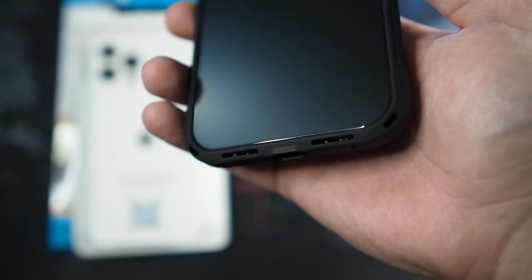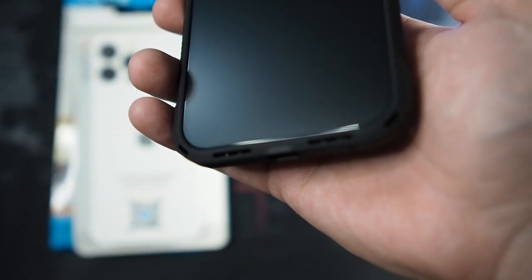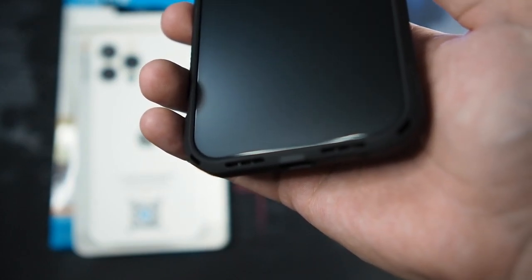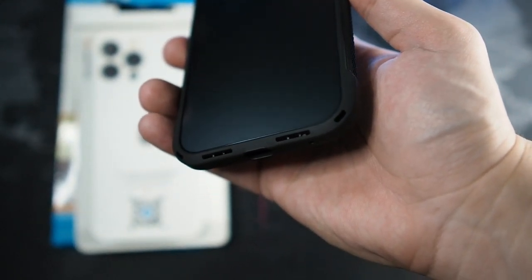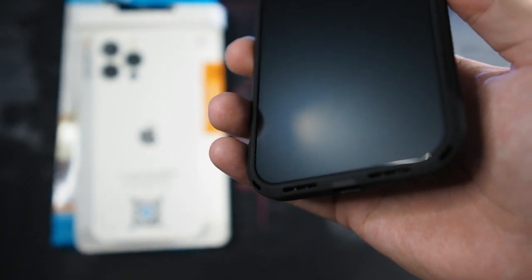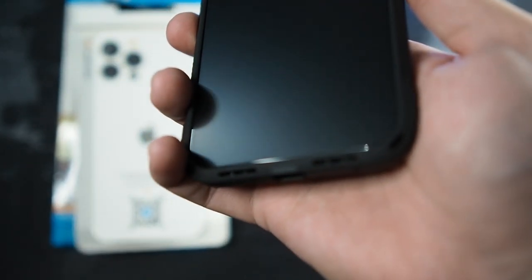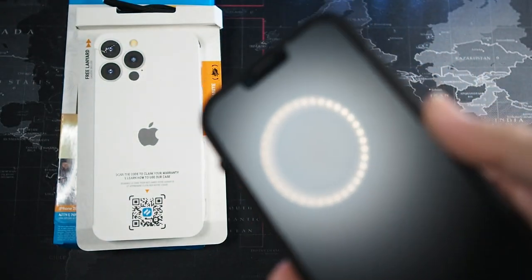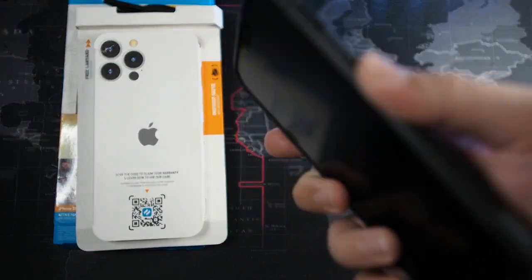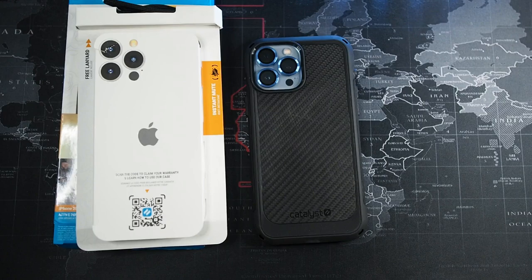Yes, the front-firing speaker does work. It does get louder, but in terms of clarity it decreases because of how it's constructed — it's such a small chamber that it doesn't resonate the sound that well, and it boosts the mids and highs. The iPhone 13 Pro Max speaker itself sounds incredible, but this chamber alters that. However, if you want to reduce the risk of muffling your device during calls, this case does the job and reroutes the sound to the front effectively.